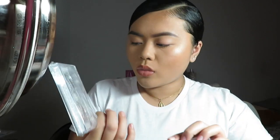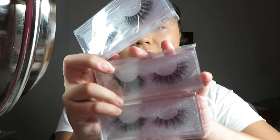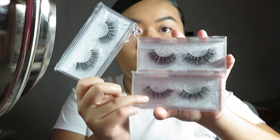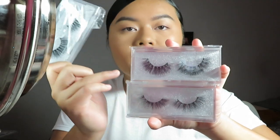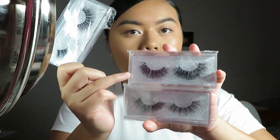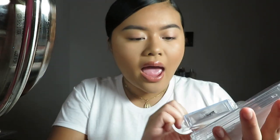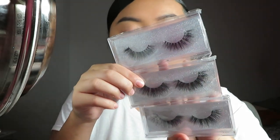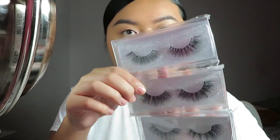The d05s are a little wispy but still pretty full. The d08s, as you guys can see, are very full — a lot fuller than the d05s and a little bit longer. The d20s are the most wispy and least full of the three, but I still really enjoy them. They all have the same band, which I really like.